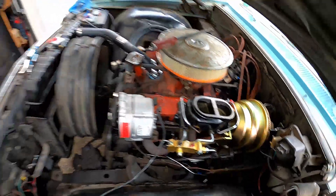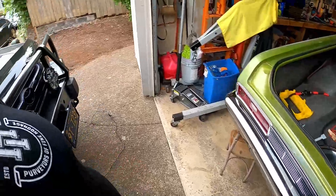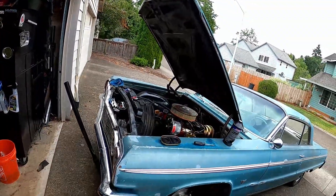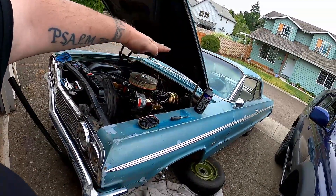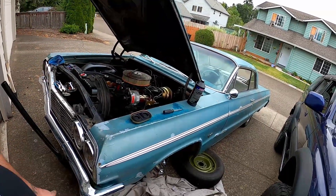Final brake line's done. Got fluid in there, going to let it gravity bleed for a while, then come in with the power bleeder, strap it down, pump it full of pressure, and go to each corner.